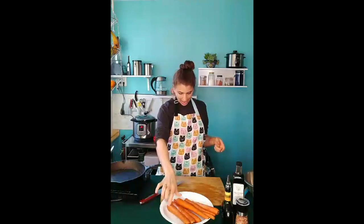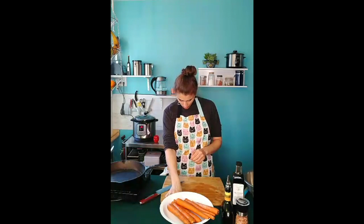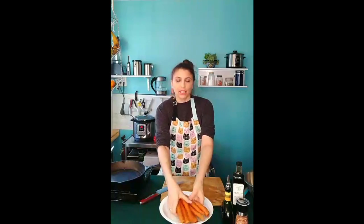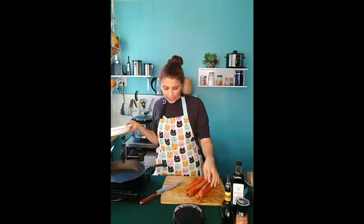I have 530 grams, which is 1.1 pounds — one pound and almost three ounces. So you don't have to do this. I'm just using the beefier carrots and I have about seven of them.